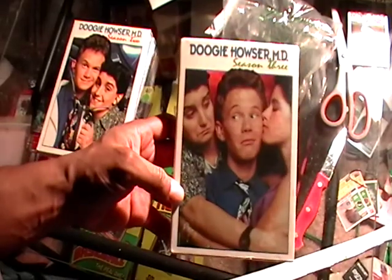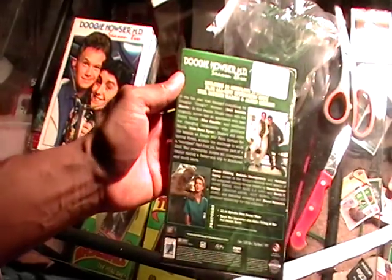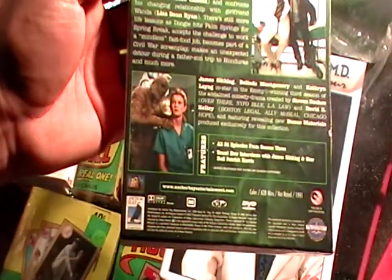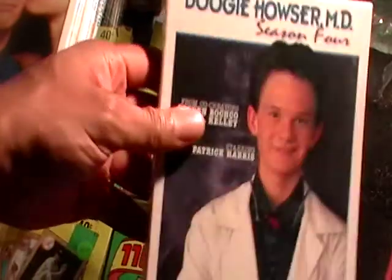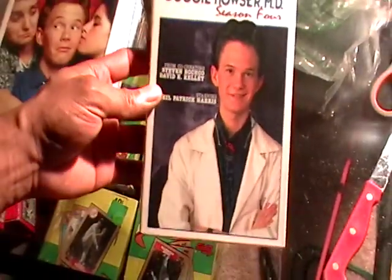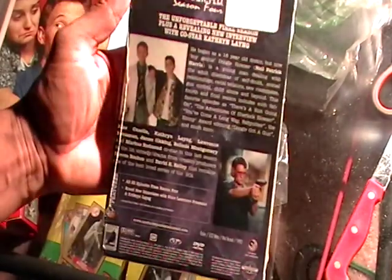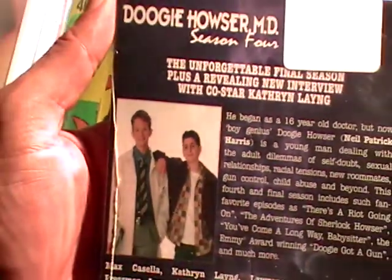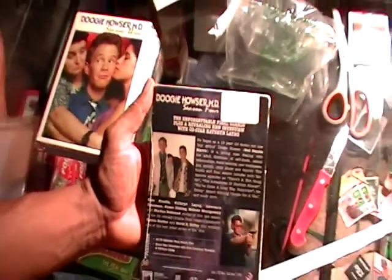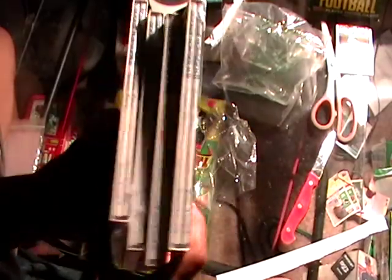This is Season 3 and that's some of the back of Season 3 — I'm glad this came, I'm going to actually watch this sooner or later. And this is Season 4 — on the back he's got a gun. I don't know what episode that is, looks like he's at a gun range or something. And then he's with his friend up there.